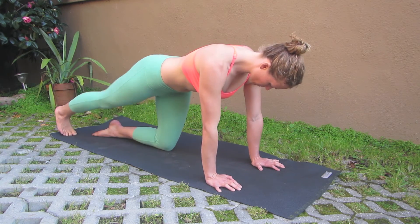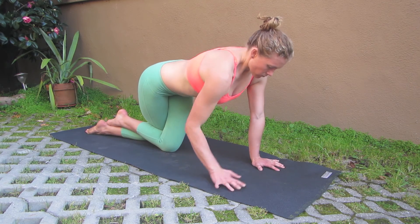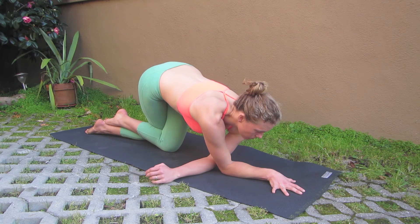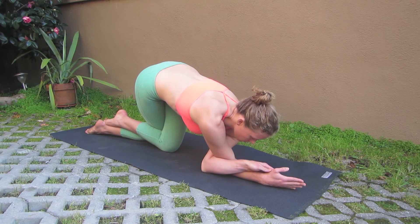Side two — bring the left leg to middle, right leg goes back, crosses either once or twice. Then this time the right arm drops to the middle, the left arm threads behind. Again, a good place to just pause. Hands can wrap. Find a steady breath.